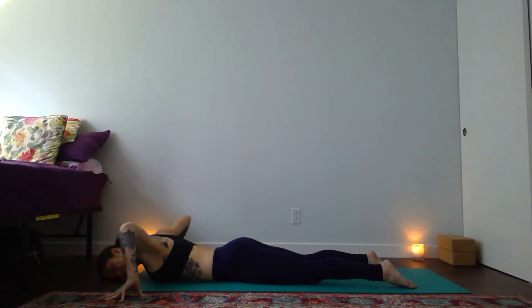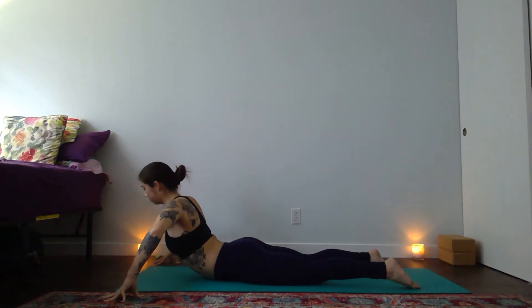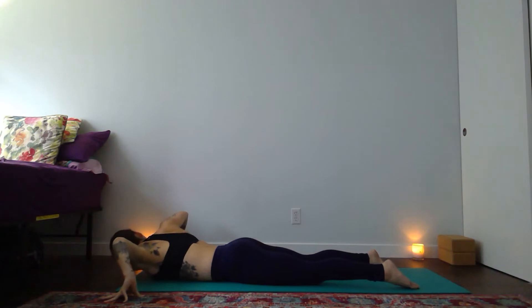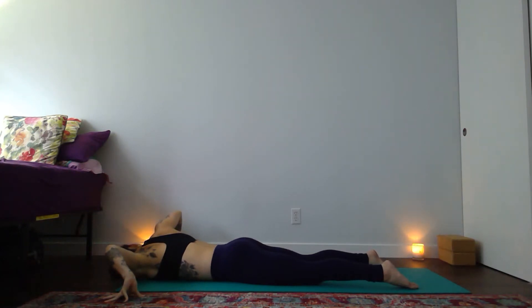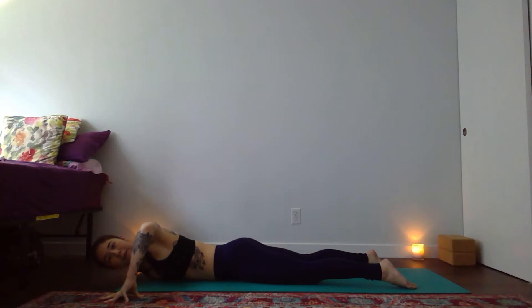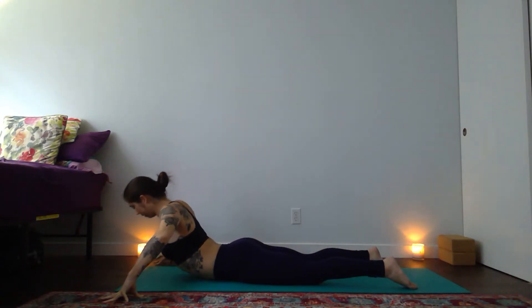Tent your fingertips out to the sides, elbows to the sky. With an inhale, gently press into your hands and lift your heart. Exhale — tuck your left shoulder towards the midline of your mat and gaze to the right. Inhale up through your center. Exhale — second side, right shoulder to center, look to the left. Inhale again to lift you through the midline. On your exhale, lower down.